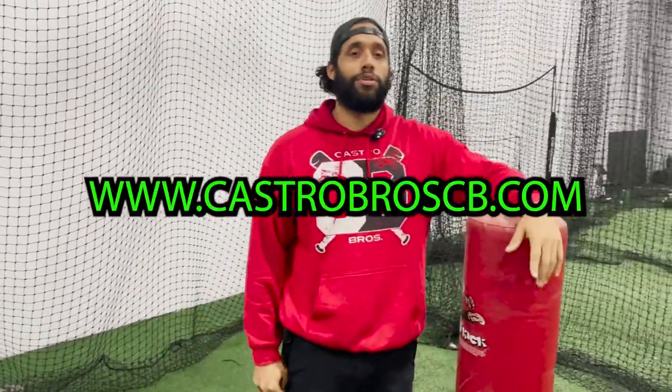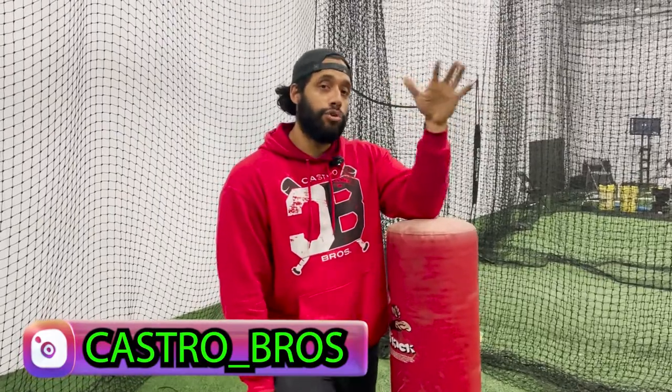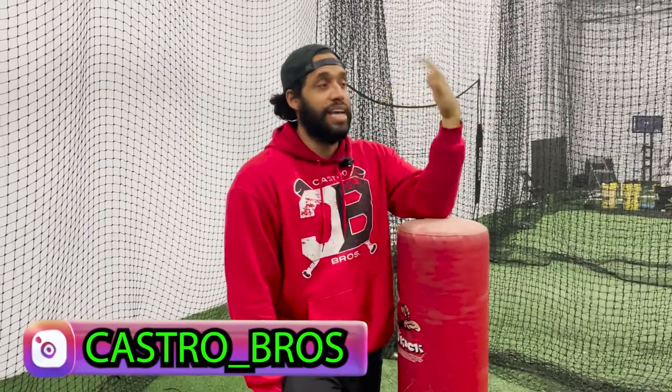Thank you. I hope you like this. If you want more information, go to CastroBrosCB.com or go to Instagram. In Castro Bros, we got a subscription where we put in drills, answer questions, do chat, and we like talking — like if your kid is doing something, okay, I got you. What drill do you want to see? What sequence do you want to see? I put together a sequence for dropping hands or getting your hands away and stuff like that. I'm on my Instagram every day checking all those and talking with the people in the chat.